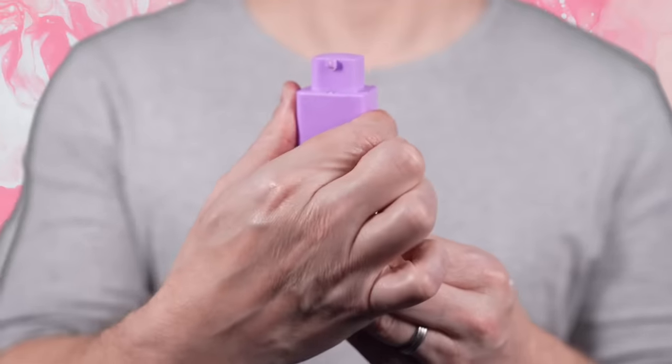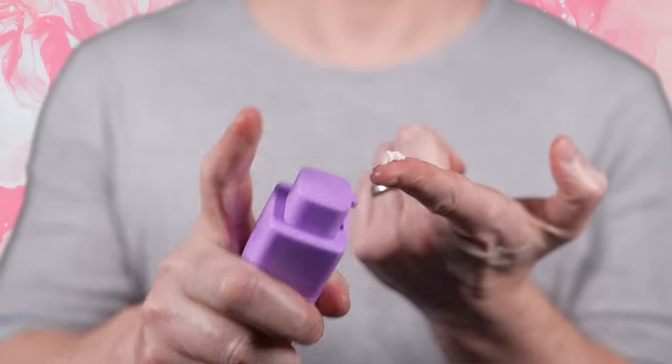Hey everyone, today is a really quick little tip or trick to get the maximum benefit from your eye creams. Let's just jump straight into it because nobody likes a long intro. What you want to do is get your favorite eye cream — no matter which one it is, it doesn't matter — and once you've got it, apply that to the under-eye area however you apply it.